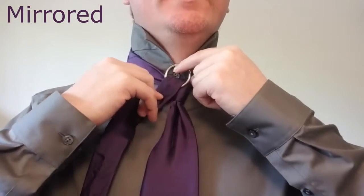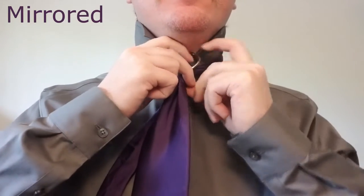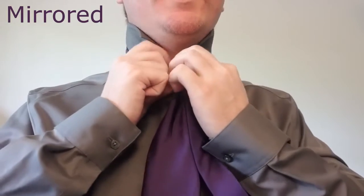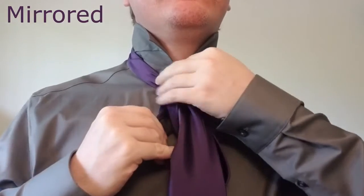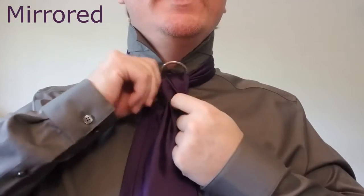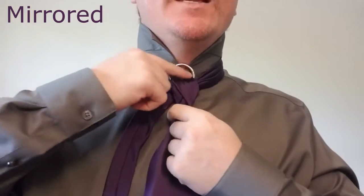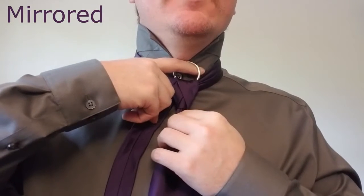Now we're going to hold it tight here and bring the tail around the back from left to right, then thread the tail through the ring one more time and bring that down. Now we're going to massage the tail a little bit just to make sure that everything is sitting flat and staying tight. This will secure the ring in place throughout the rest of the knot.